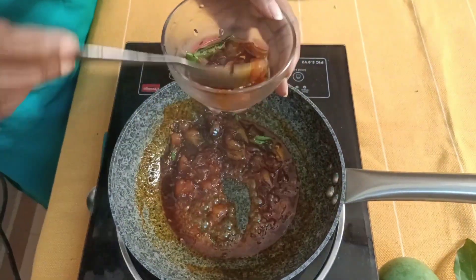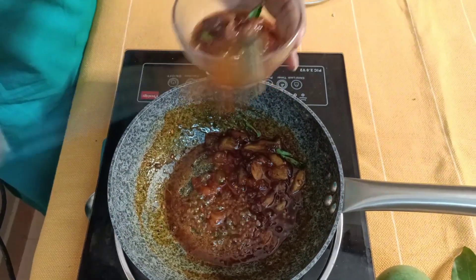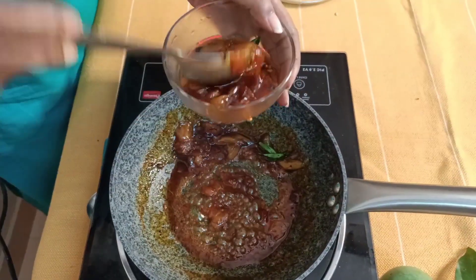Sweet, tangy, spicy — all at the same time.